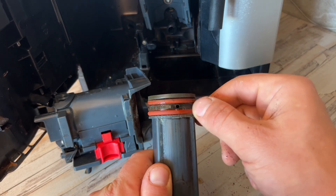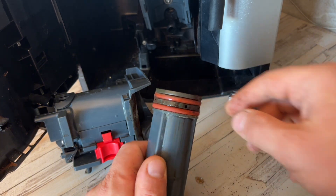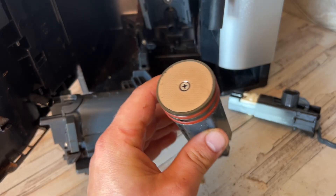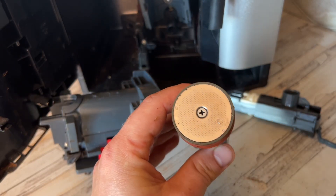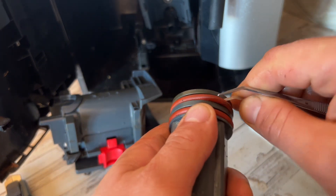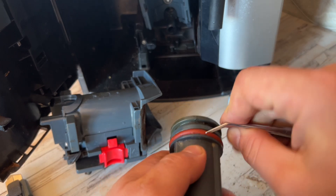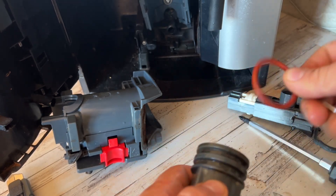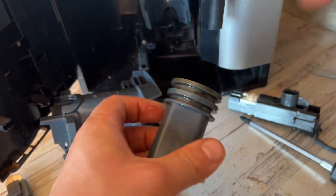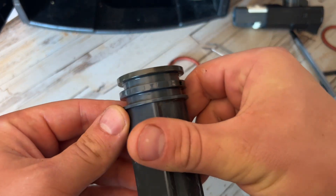So these two seals need to be replaced. I've seen them in a lot worse shape as well. I'll just wash it off while we're here, and also wash this one on the back. Let's clean up any debris of coffee on the outside. This one is cleaned — you can see how much better it looks now.